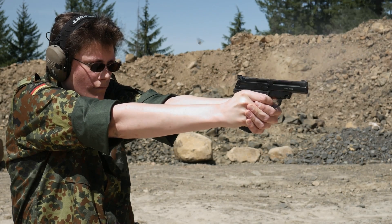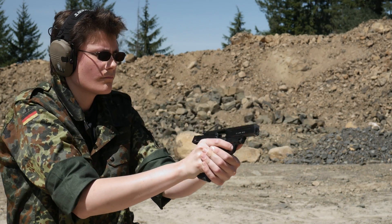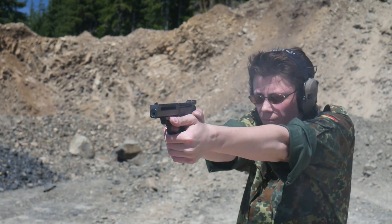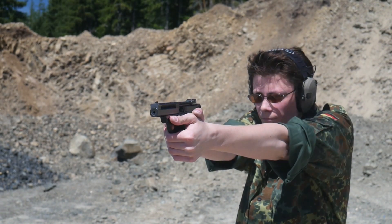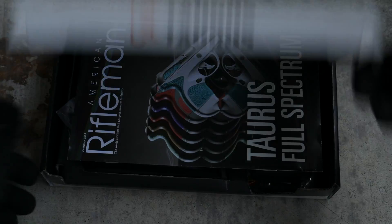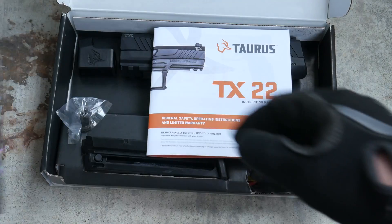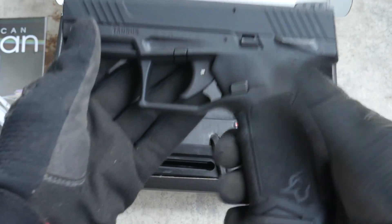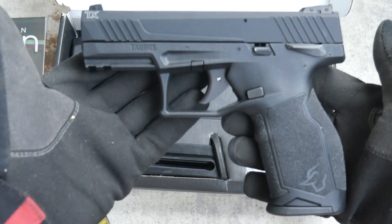22 pistols are just about the most fun you can have at the range with pants on, and super affordable to shoot. Everybody should have one. There's just one problem: almost every full-size 22 pistol on the market holds just 10 rounds, and they either look like a Papa Nambu or a Star Trek phaser. The Taurus TX-22 is a full-size, lightweight, high-capacity 22 pistol that looks like a normal striker-fired pistol — because it is one.